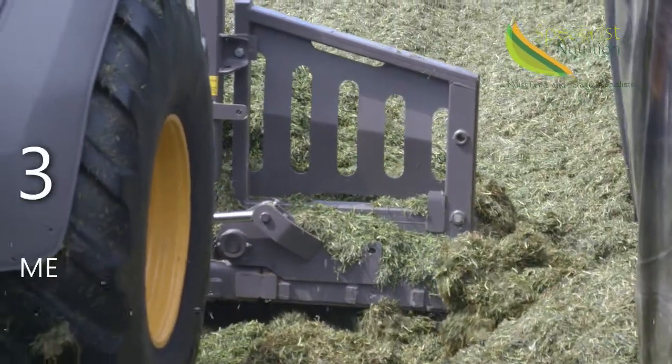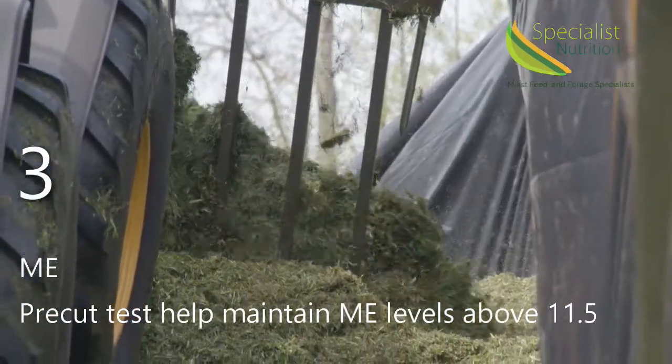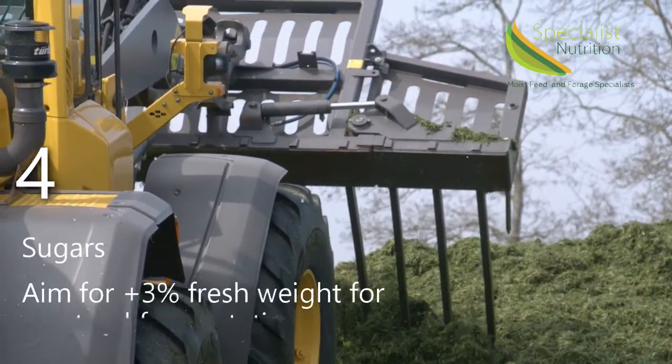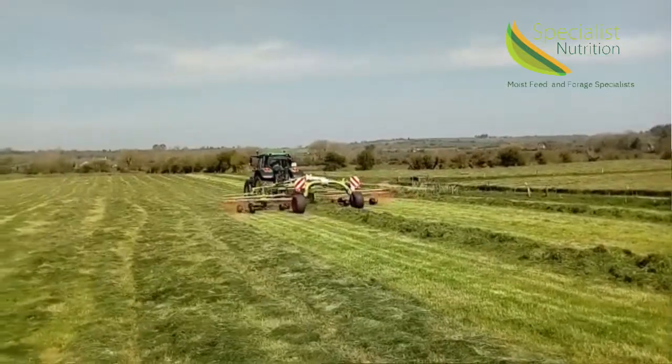Number three, ME. As the crop matures, it loses energy. With the pre-cut test, we would like to keep that above 11.5 ME. Number four, sugars. Sugars need to be greater than 3% fresh weight for a natural fermentation.